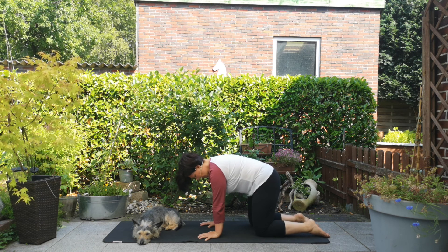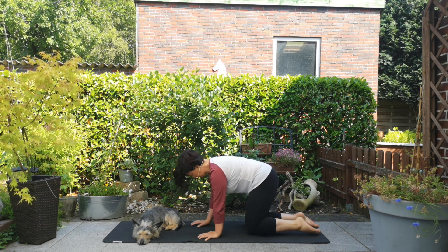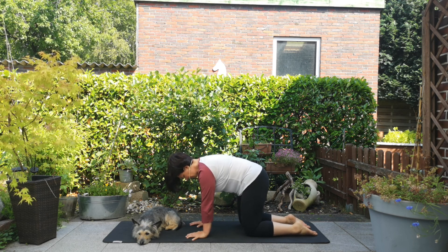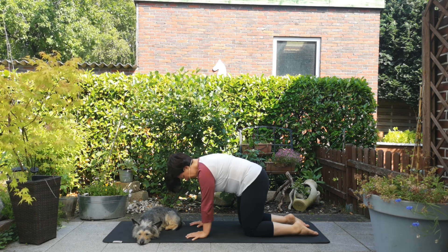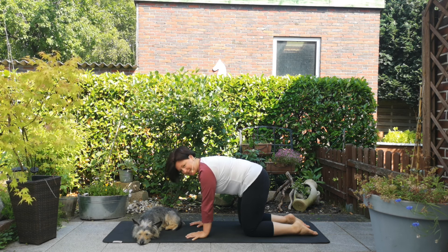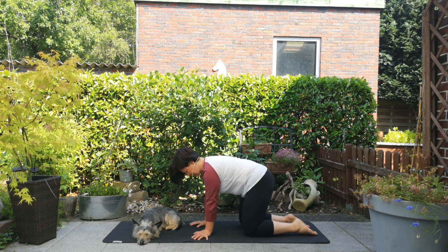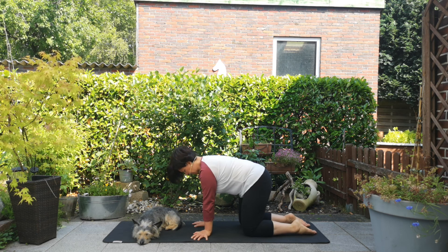Zieh deinen Bauchnabel nach innen, ein kleines Stück nach vorn, so dass deine Bauchmuskulatur aktiviert wird und dein Rücken in eine kleine Rundung kommt. Dann beginnen wir, unsere Handgelenke zu dehnen und aufzuwärmen, indem du als erstes deine Hände so drehst, dass dein Daumen nach vorn zum Mattenanfang zeigt.